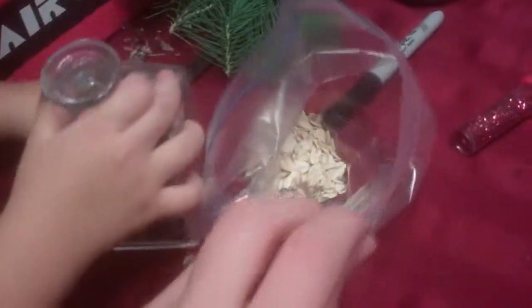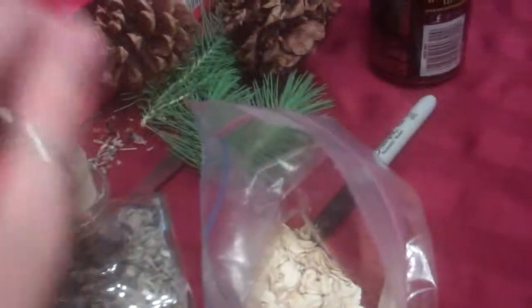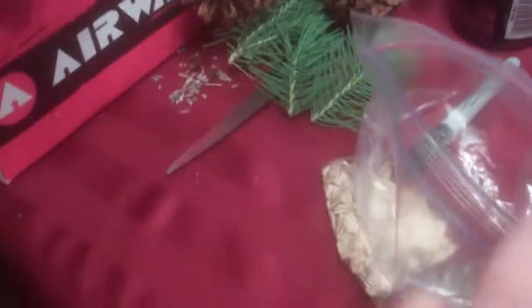Is that good? Is that how much your reindeer want? What color glitter do your reindeer want? Purple! And what else? Blue! Oh, careful — we're gonna get glitter everywhere. Okay, little dumps now.